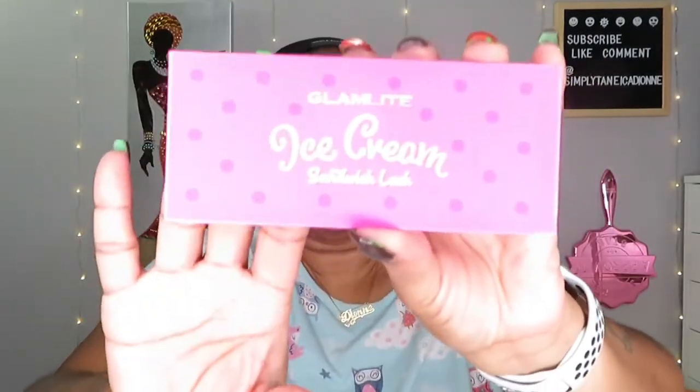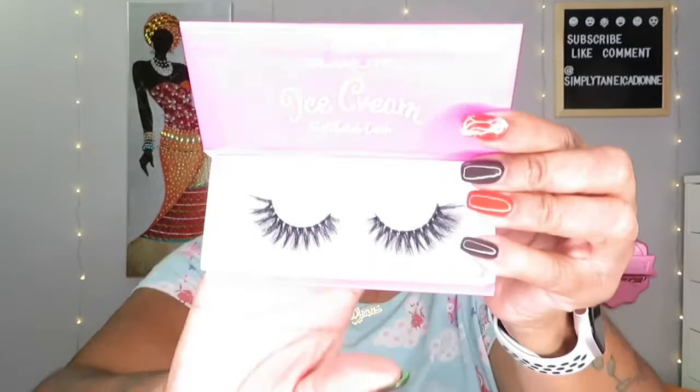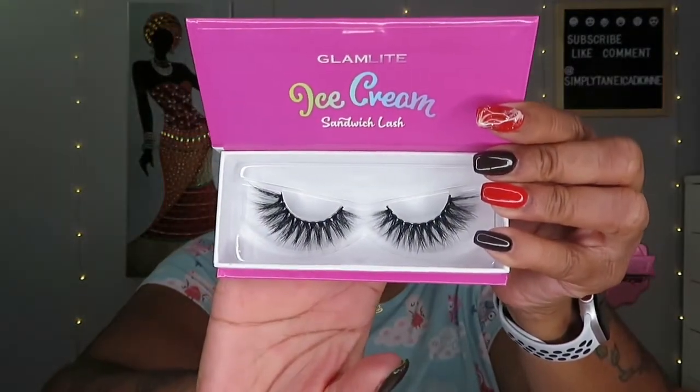The next thing I got from the collection — and these are still in the little bags because I hadn't opened anything; I just opened the box right before I decided to do this video. Looks like lashes — I got some lashes, the Glamlite ice cream sandwich lashes. Out of the packaging, these are really nice, definitely my style — beautiful. That's one pair; here's another pair of Glamlite ice cream cookie sandwich lashes.